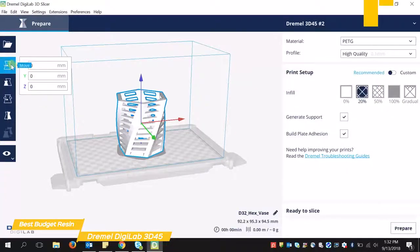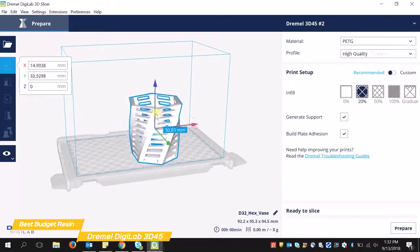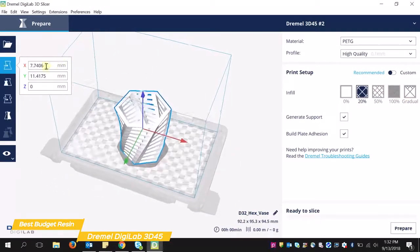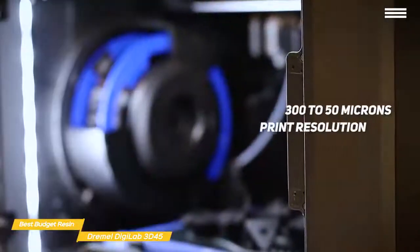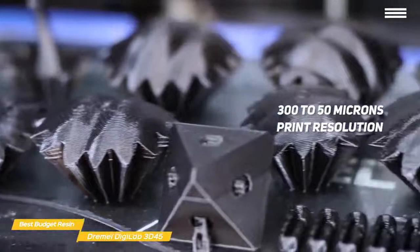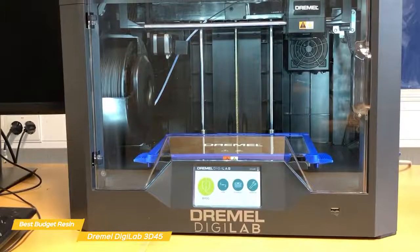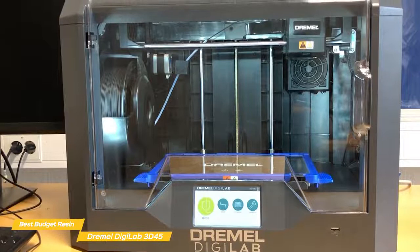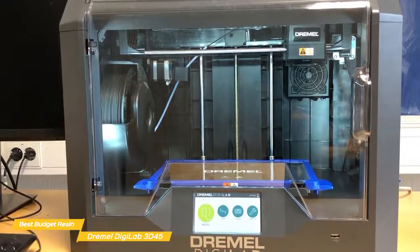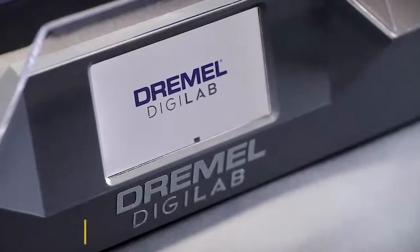You can print files from a USB stick using the included Digilab 3D slicer software, which uses the open source Cura platform, or connect via Ethernet or Wi-Fi to the Dremel print cloud to slice files, launch print jobs, and monitor prints from the 3D45's onboard 720p camera. Print resolution ranges from 300 to 50 microns, and results are good to excellent with no misprints and no serious flaws. Whether you're an engineer, product designer, educator, or hobbyist, the Dremel Digilab 3D45 would be a great choice — very easy to set up and use with above average quality results.